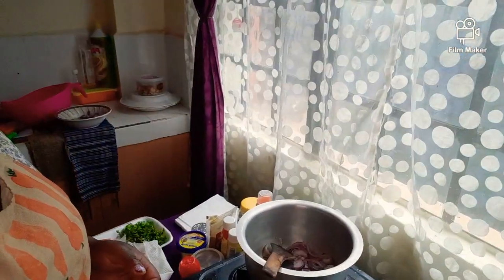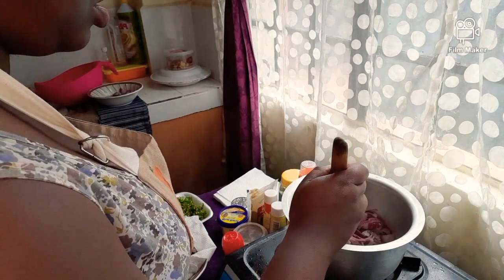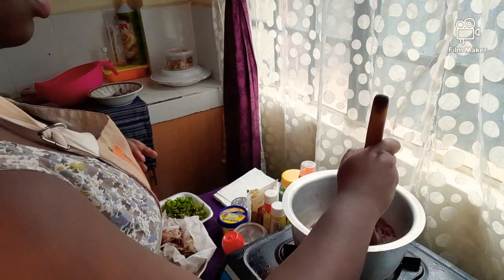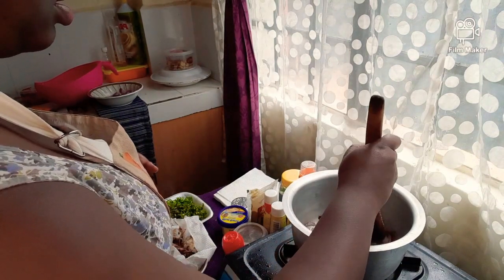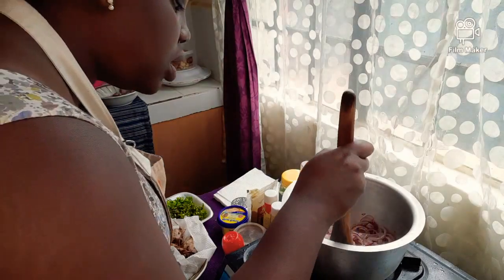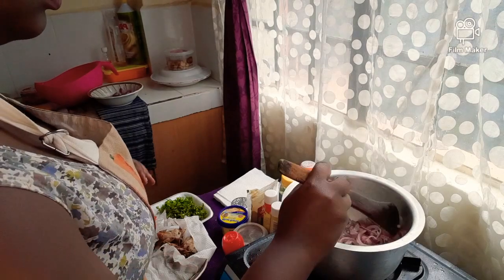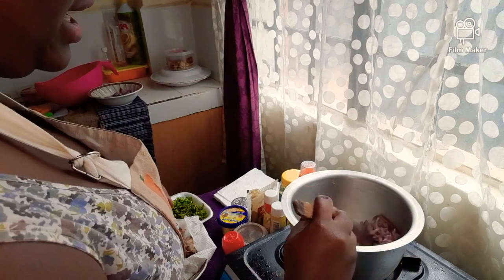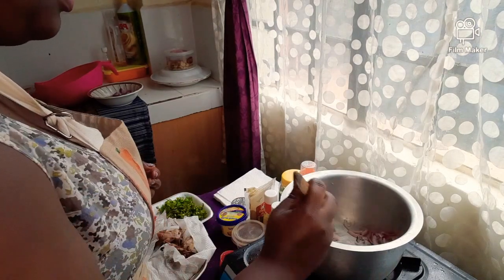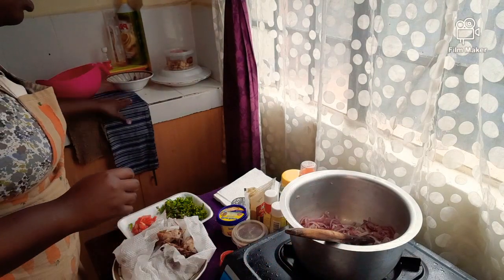Let me bring you guys closer. We're going to make our onions super brown — golden brown. I like to add my spices as I cook, but I won't add them currently because the onions are still not brown. We are going to wait for the onions to brown.